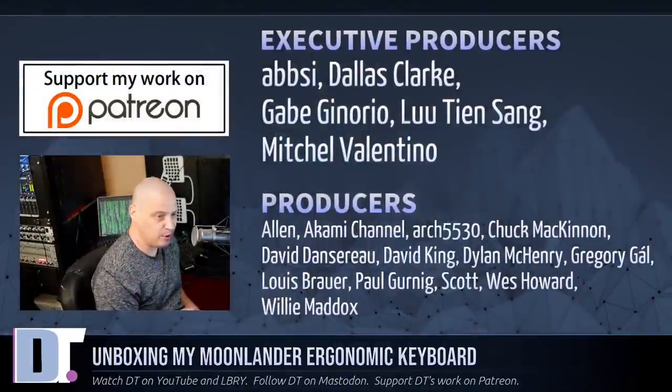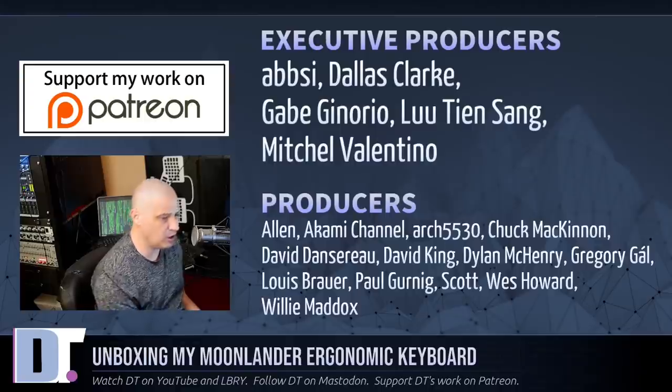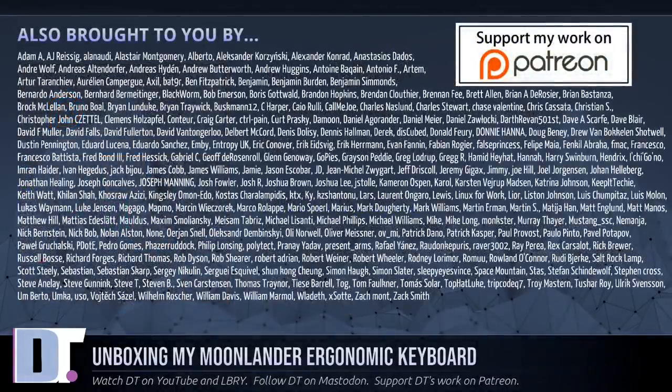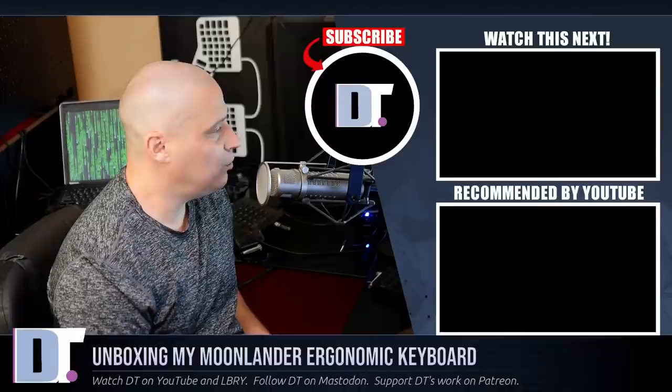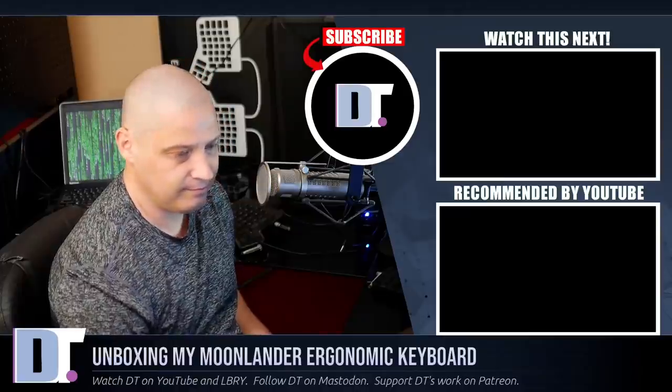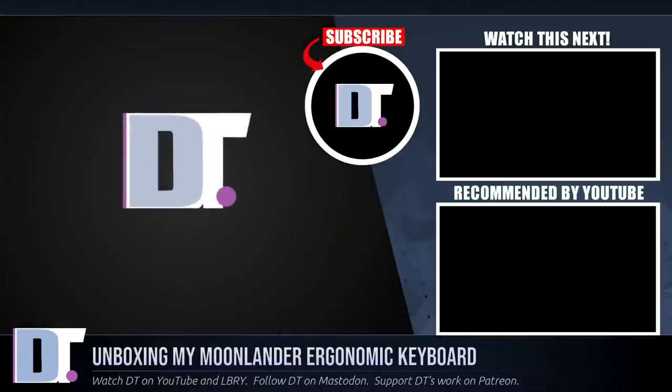Before I go, I need to thank the producers of this episode — my highest-tiered patrons over on Patreon: Absie, Dallas, Gabe, Lou, Mitchell, Alan, Akami, Arch5530, Chuck, David, the other David, Dylan, Gregory, Louis, Paul, Scott, Wes, and Willie. Without these guys, this unboxing of the ZSA Moonlander wouldn't have been possible. The show is also brought to you by all my supporters on Patreon — the DistroTube channel is sponsored by you, the community. If you'd like to support my work, look for DistroTube on Patreon. And of course, the CLI works better than the GUI.